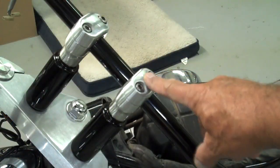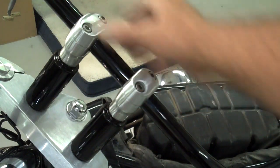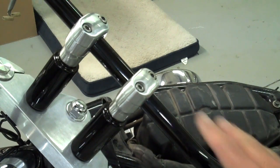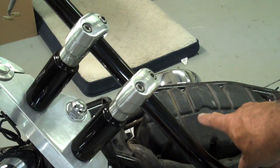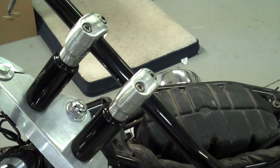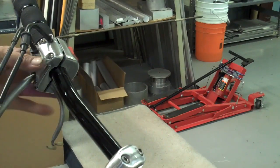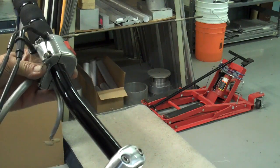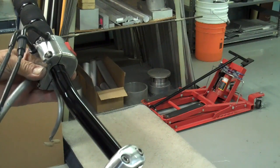Put the other clamp on top, leaving those kind of loose so the bars are held in place — we're going to have to adjust these up and down later. If you're doing this with the gas tank on, be sure to put two or three layers of towel over your gas tank because if the bars were to shift to one side or the other, they could hit the tank and put a dent in it. Make sure that pin is in that hole there before you tighten the screws up.